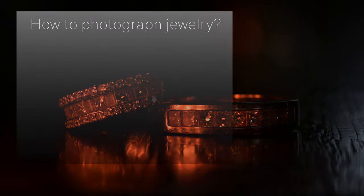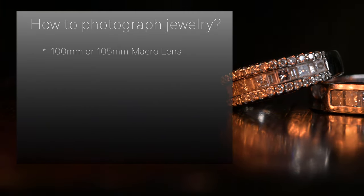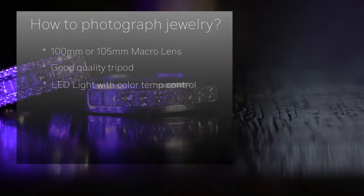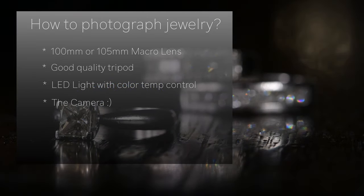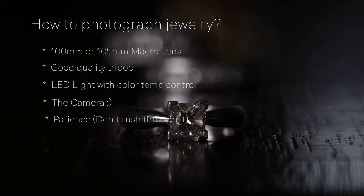So you want to photograph jewelry? There's a few things you're gonna need before you start. Number one is a macro lens, preferably a 105 millimeter. Number two, a sturdy tripod. Number three, an LED light with the ability to let you change the color temperature — that's a plus, but if you don't have that type of LED, that's okay. If you have two lights, that's even better. Number four, obviously the camera, and number five, most importantly, a lot of patience.